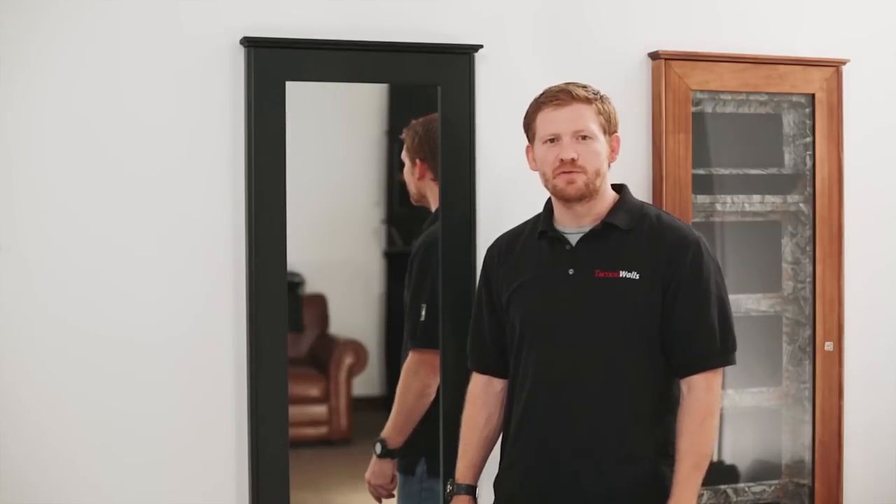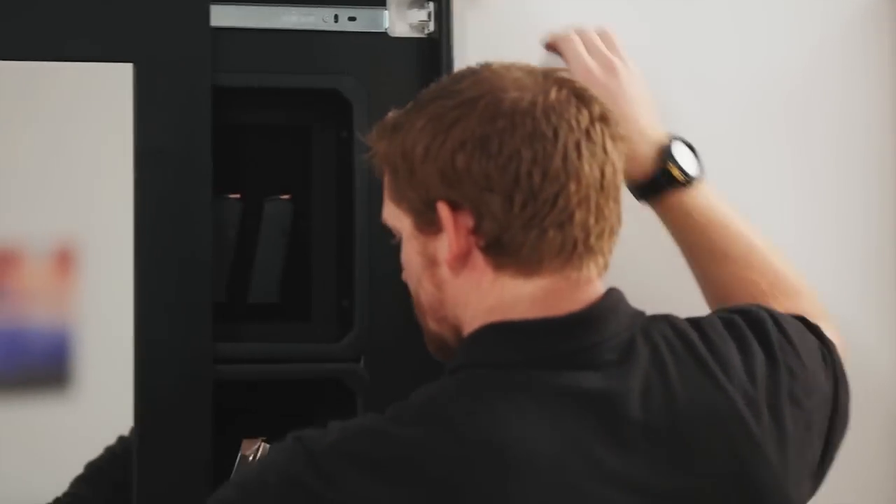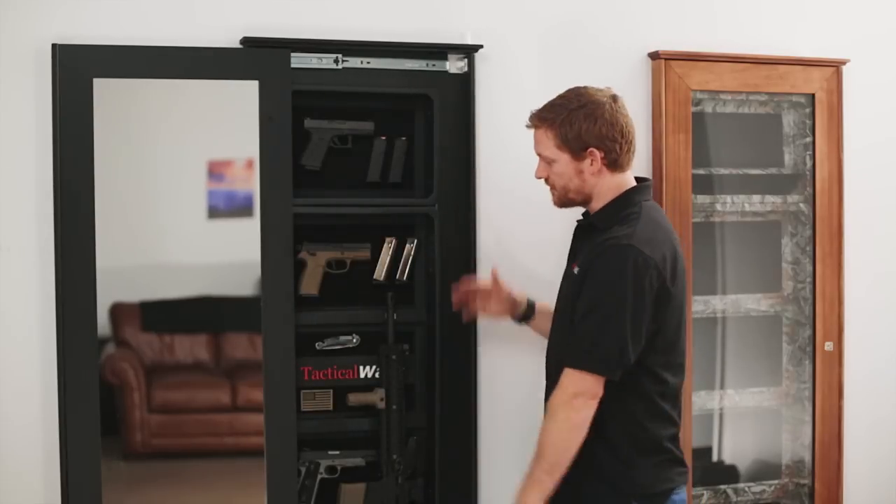What I'm going to do is show you one of our new 1450 models that we're working on. It's the 1450M, and the M stands for magnetic. Go ahead and open it. And here's our latch. Here it is, the 1450M.